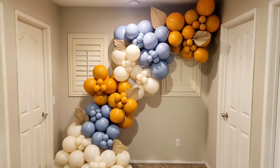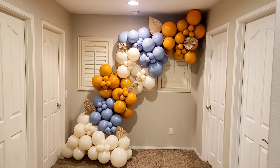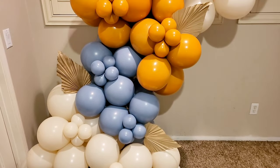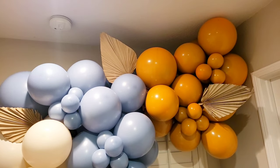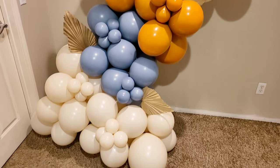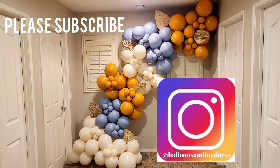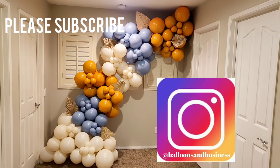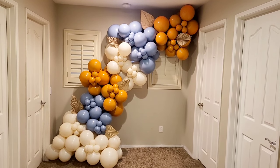And here is the finished product — my fall-themed balloon garland. All information on where I purchased the balloons and palm leaves will be in the description box below and pinned to a comment at the top. If you enjoyed this video and found it helpful, go ahead and like it, please subscribe for notifications on future balloon and event decor videos, and until next time I'll see you guys later.